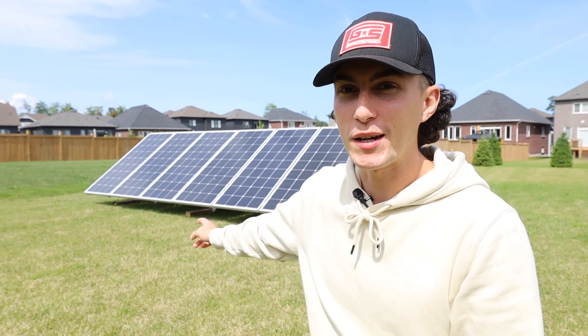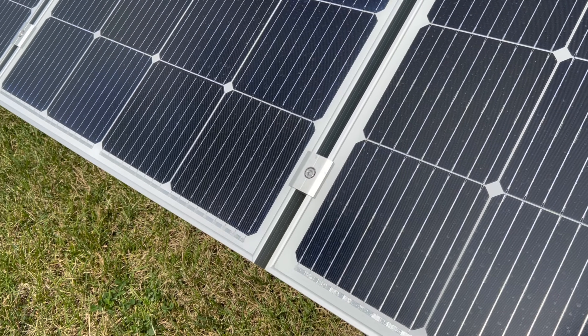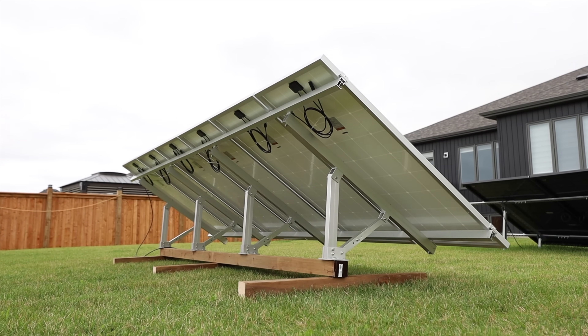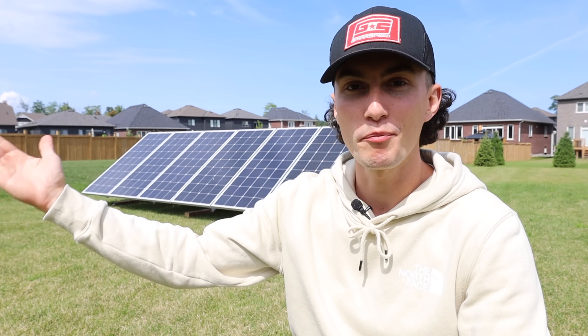The last thing I don't like is that it should have come with more mid clamps. It's a giant rack and it came with only six mid clamps, which effectively means you can secure four panels with what's included. Considering you can fit six 200 watt panels on this thing, you'd think it would come with more mid mounts. I would have been frustrated if I didn't already have extras to use.